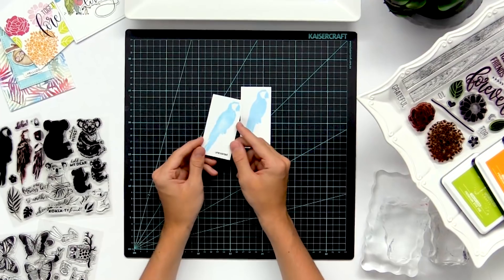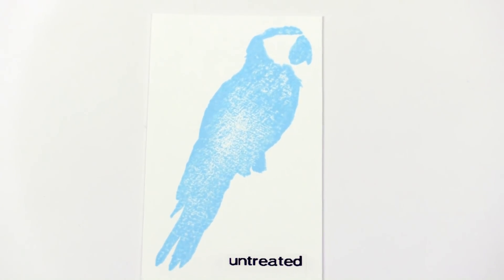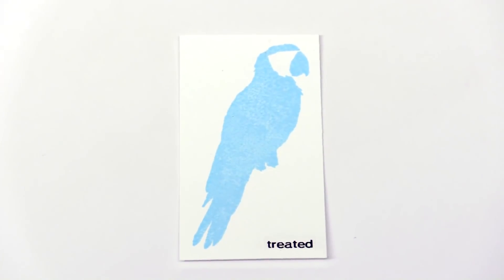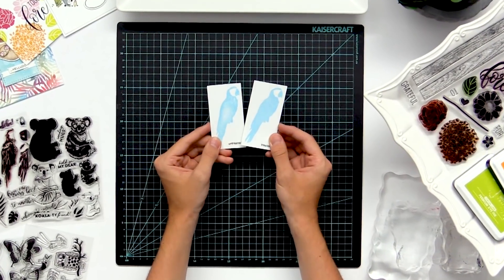Sometimes when you first get a stamp set and it's right out of the package, it kind of repels the ink just a little bit. This only happens every once in a while and it's not too often, but I'm going to show you what you can do to make it look smoother and more solid. Sometimes with new sets it just happens and you're going to have to condition your stamp before you use it.